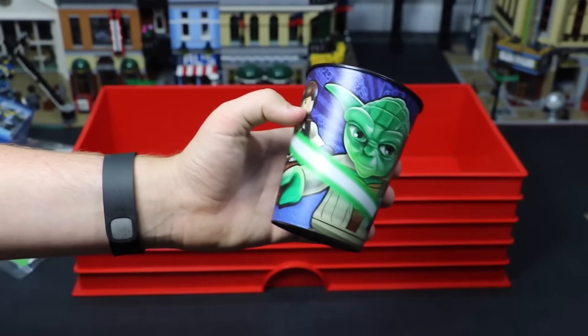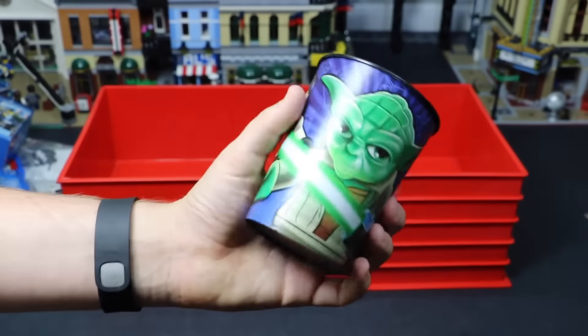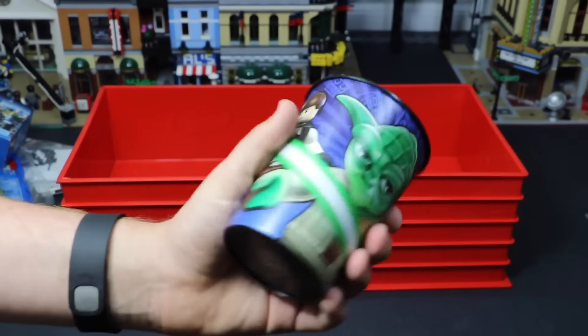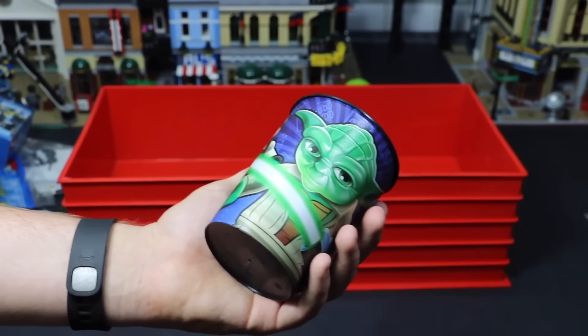The last thing in this vault is this LEGO Star Wars cup that I actually found at my Walmart for something like a dollar. I thought it was too cool to pass up at the time, but because I'm not a big fan of Star Wars and I'm not going to drink out of a cup like this, I thought I'd just put it in my vault.